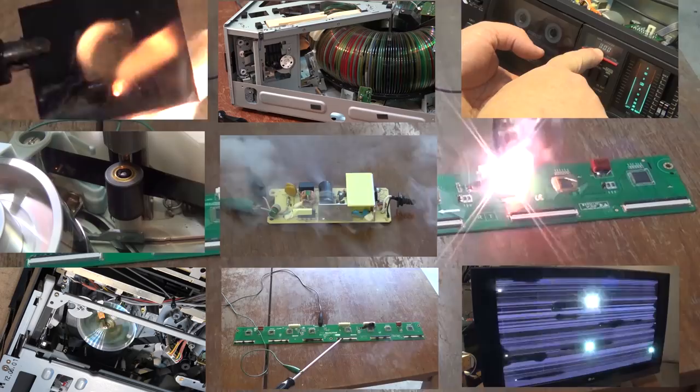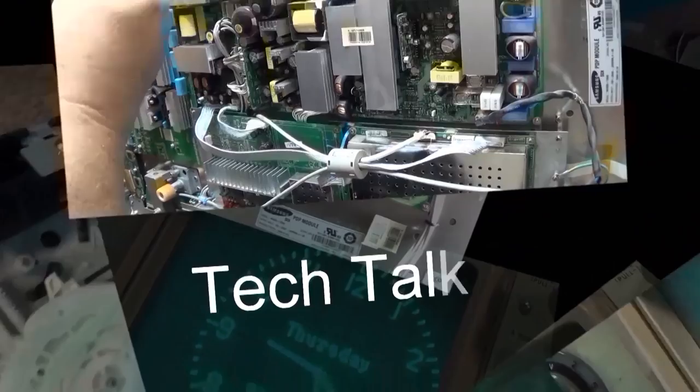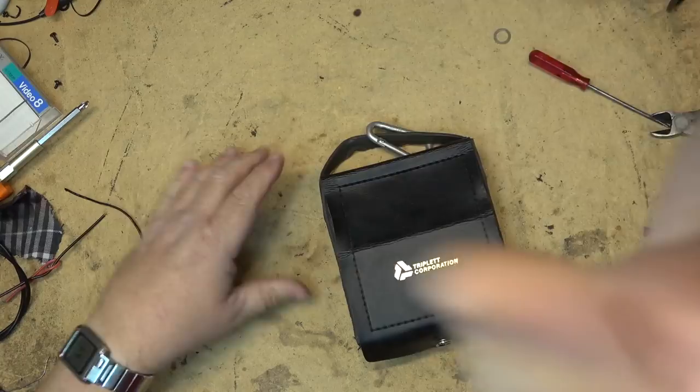I thought they stopped making these old analog meters years ago, but apparently you can still buy this one new — and they're not exactly cheap. It actually costs much more than any of the DMMs that I currently have.